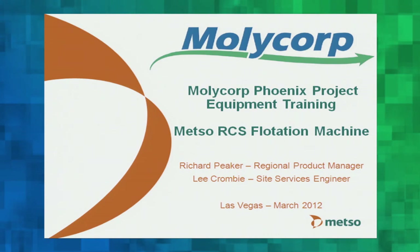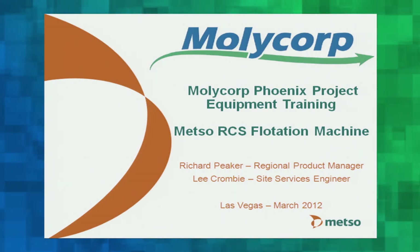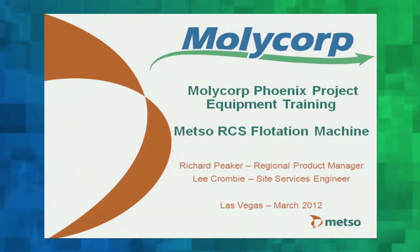Good morning ladies and gentlemen, thank you very much for coming. My name is Richard Pieker and I'm the Regional Product Manager with Mezzo. Myself and my colleague Lee Crombie, who is a Site Services Engineer, will talk to you this morning about the Mezzo RCS flotation machine.